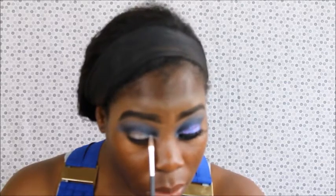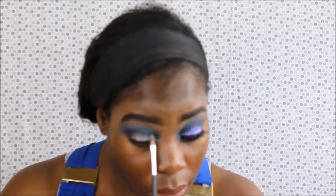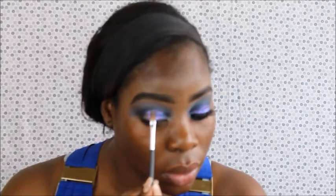Then I'm using my glitter — my LA Colors glitter. I'm going to hurry up because I don't want that mixing medium to dry on me. I'm picking it up on my brush and then I'm going to stick it, working in little spaces and moving quickly.